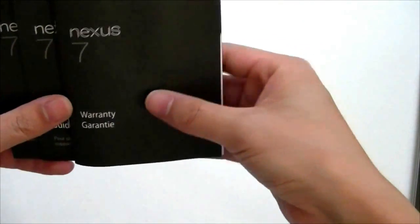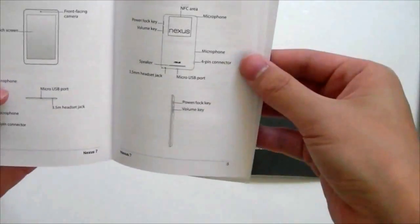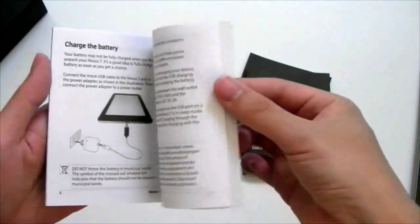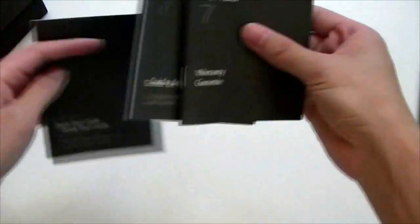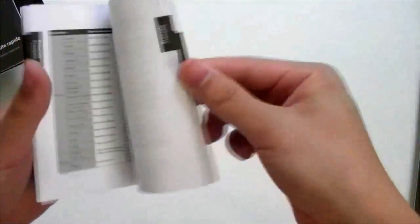The Transformer — sorry. We have the Nexus quick start guide. Lots of pictures with the buttons and how to charge your batteries. Comes in French for anyone else who's Canadian. And a warranty guide — I think 12 months through Asus. I've had good service with Asus before.